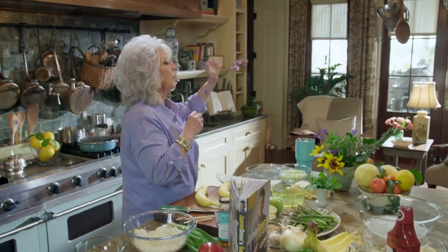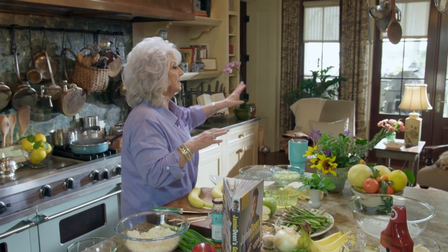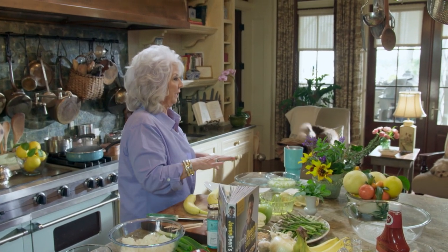Hey, friends! Y'all come on in the house with me. Today I'm getting ready — I got a friend coming over and we're going to have a little picnic. There are so many fabulous places in this town to have a picnic, but Sandy and I are just actually going to walk out to the dock house and have a little picnic out there.